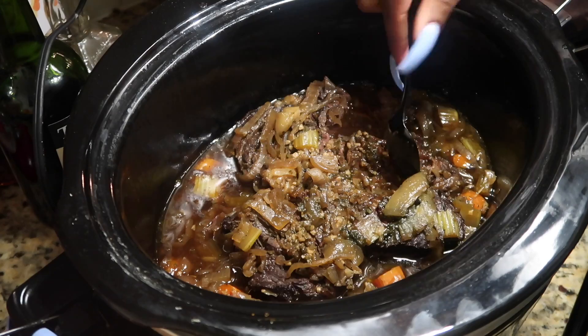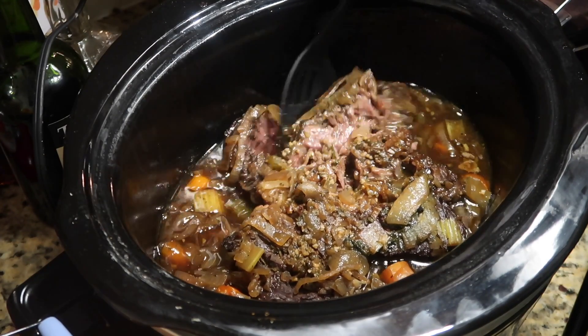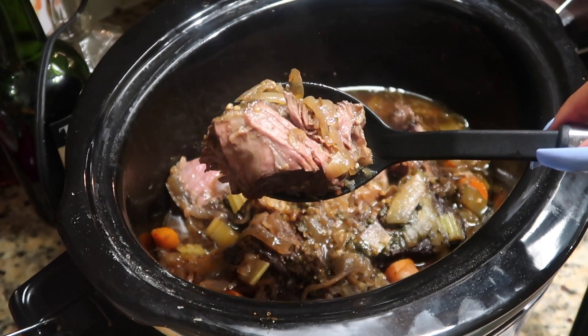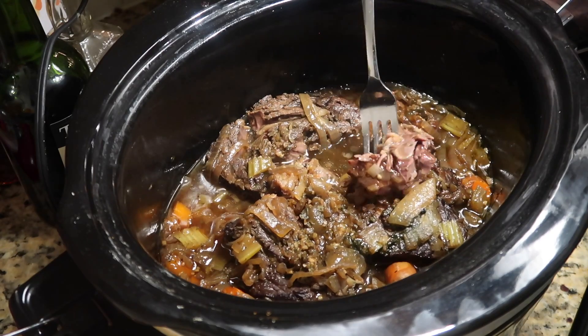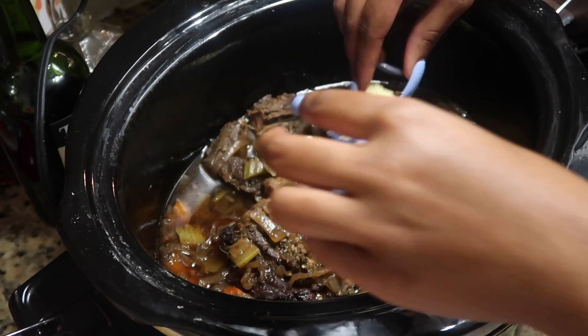When I'm done, I want this really tender piece of meat — and y'all, a plastic spoon was able to cut right through this pot roast. It is so good and so tender. And as if it isn't buttery enough already, I'm going to top it with just a tablespoon or two of butter and let that melt right in.